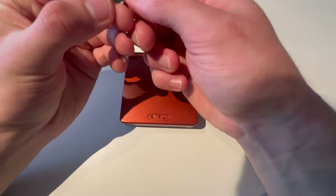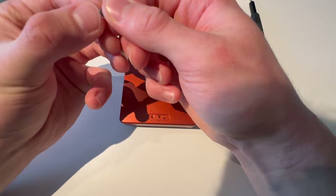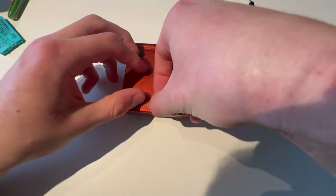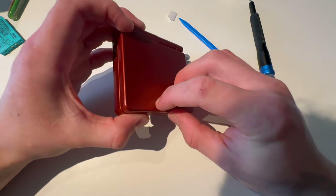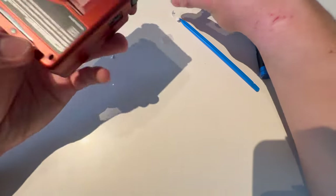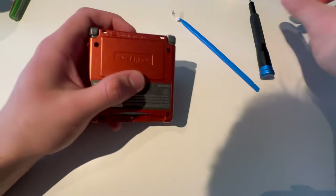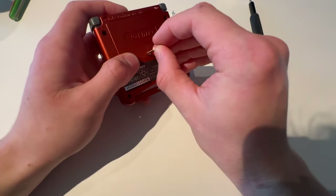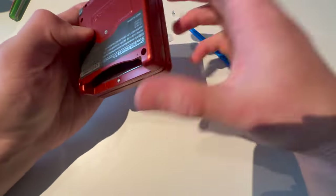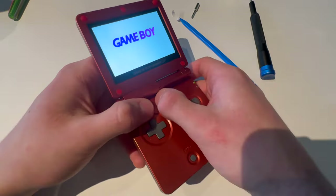Nintendo logo — apply it and take off the film that's on the Nintendo logo. Put in the battery, put on the cover, screw the cover in. And here you have a modded Game Boy Advance SP with adjustable brightness.